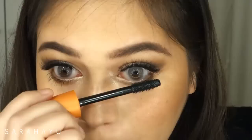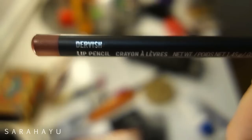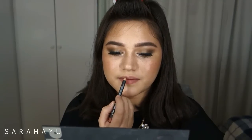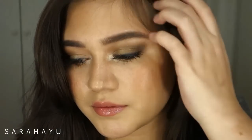I'm adding a little definition and putting mascara on my lower lashes. Then I'm first lining my lips with the Dervish Lip Liner from MAC and topping it off with my NYX Butter Gloss in Vanilla Cream Pie. That is all for this video, guys — I hope you enjoyed it! Please click like, subscribe, and I'll see you in my next one. Bye!